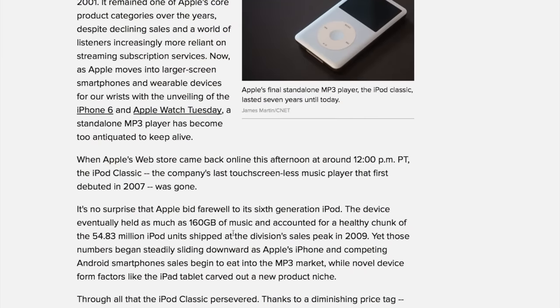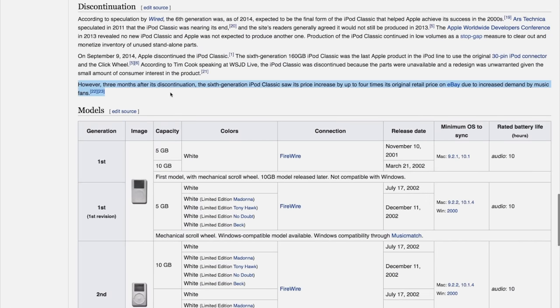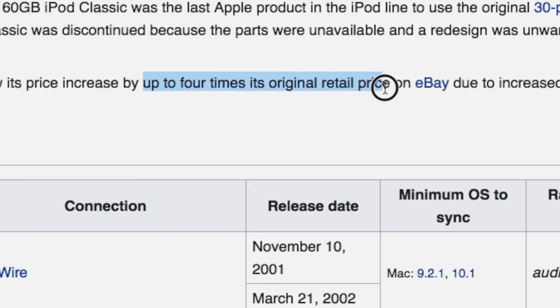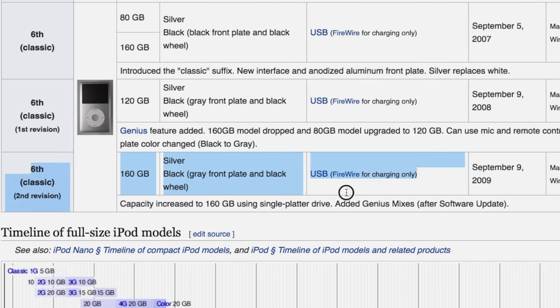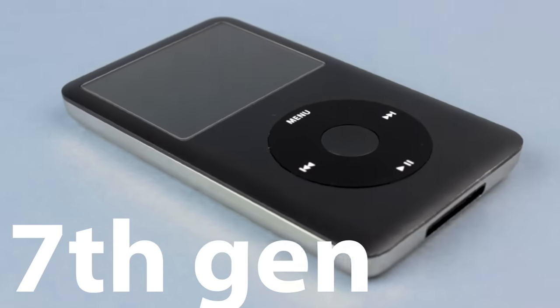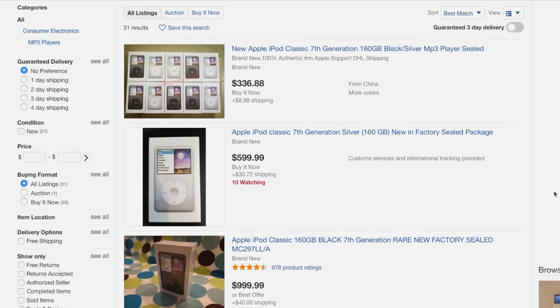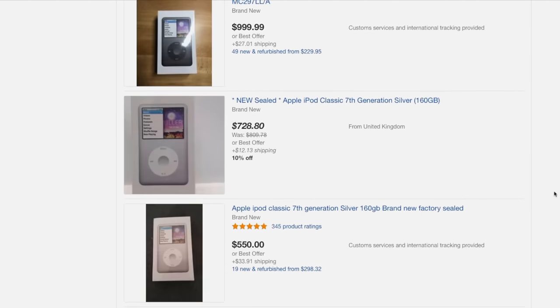Apple stopped selling the iPod Classic in September 2014, and it instantly became a collector's item at a premium price. My iPod is the very last model of the Classic line, the 6th generation, second revision, from 2009, with 160GB on a thin enclosure. Most websites call it the 7th generation. You can still buy one of these on eBay, in a sealed box, for around 500 US dollars.